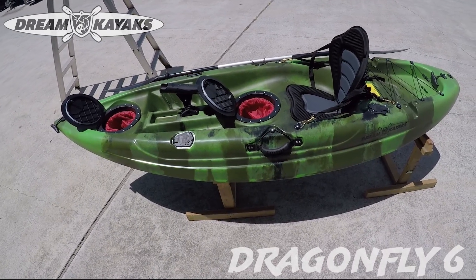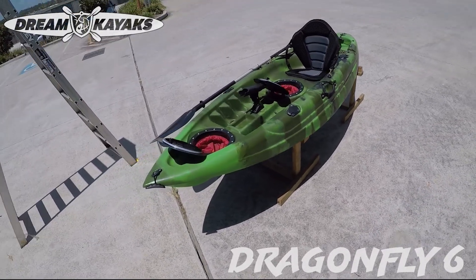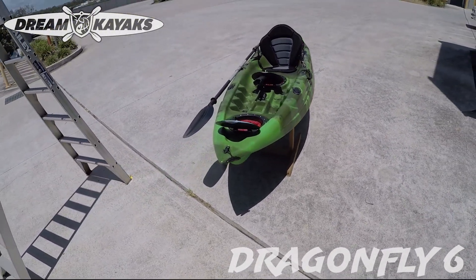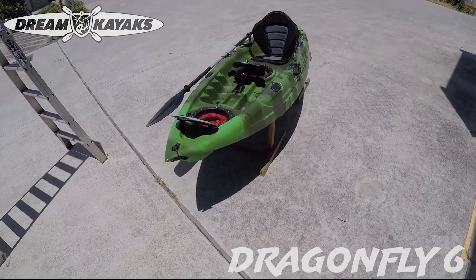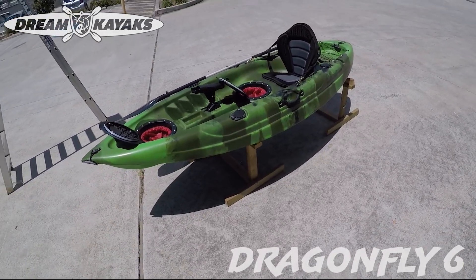It's a really good value kayak. Our prices change from time to time but they're on our website dreamkayaks.com.au. This one's currently available out of Brisbane and the Gold Coast, not Perth, but a really good price. So check it out.